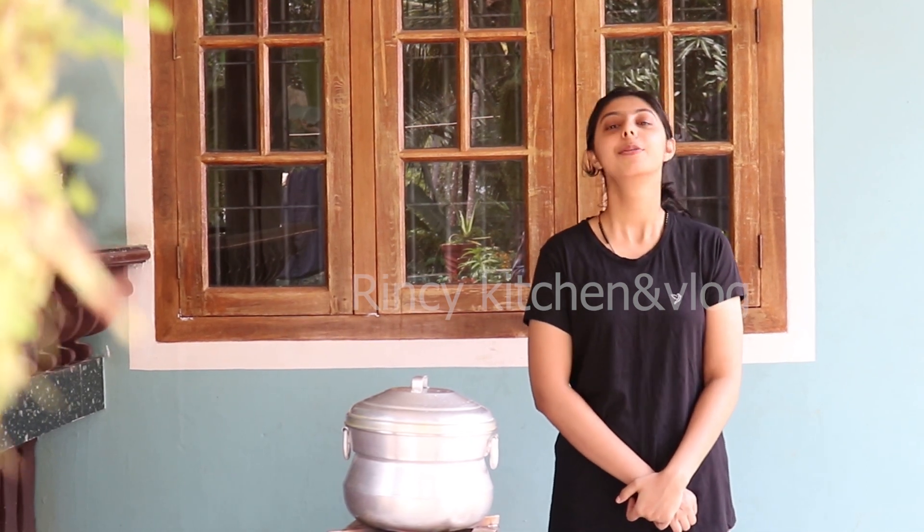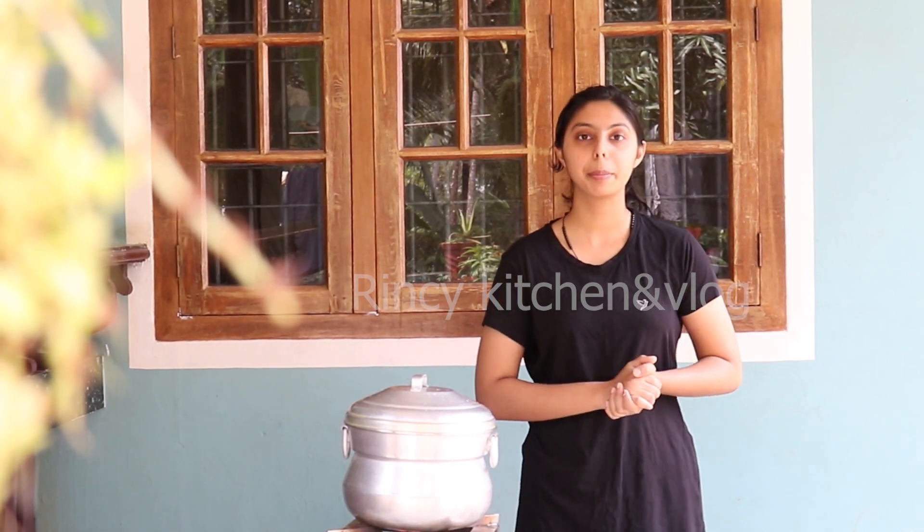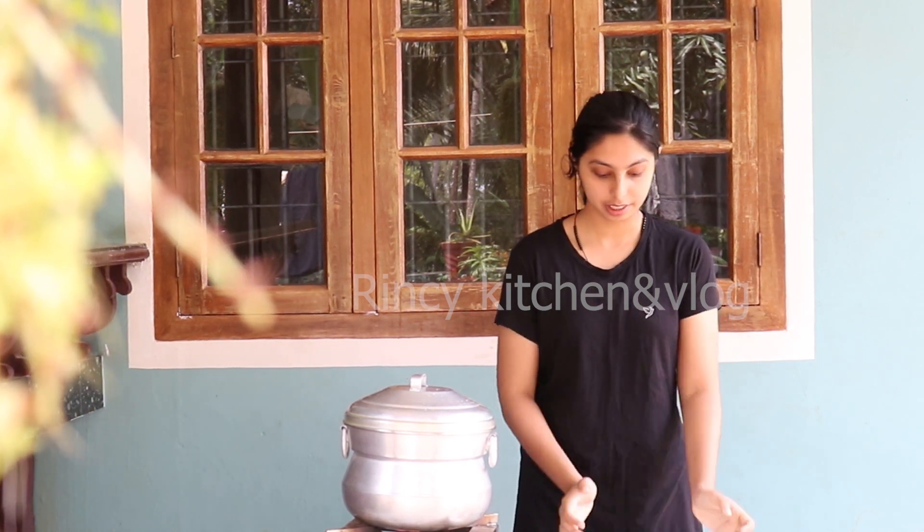Hi everyone, this is Kooja Johnson. Welcome back to Rin's Kitchen and Vlogs. Today I am going to make something different and very simple — this video is about making dried raisins from fresh green grapes.